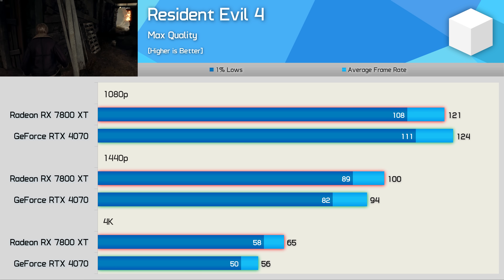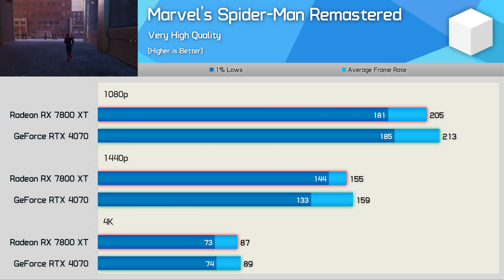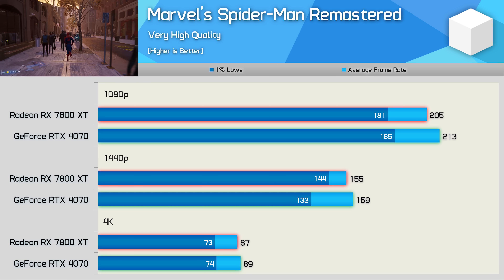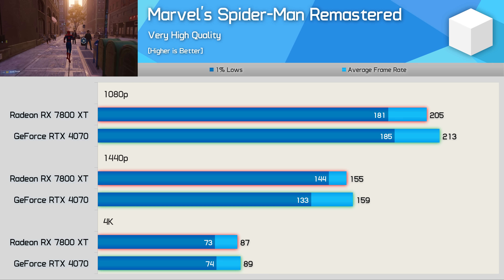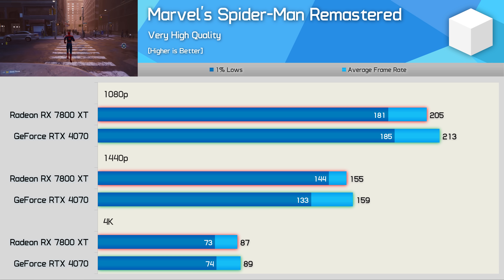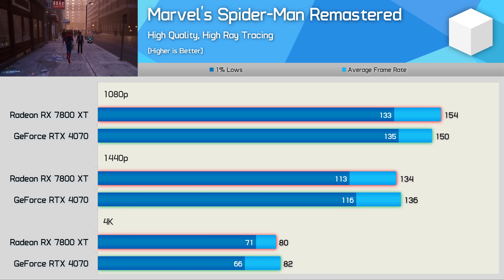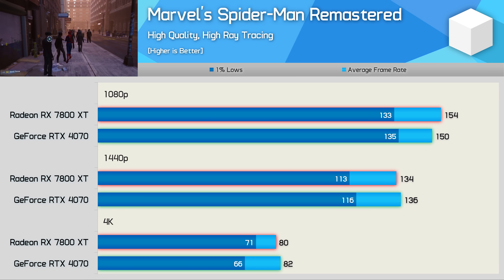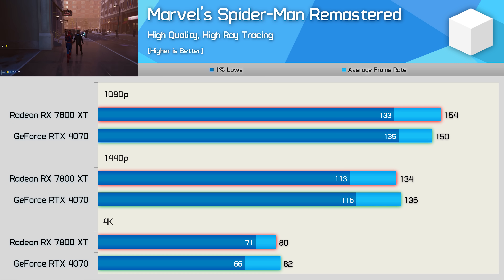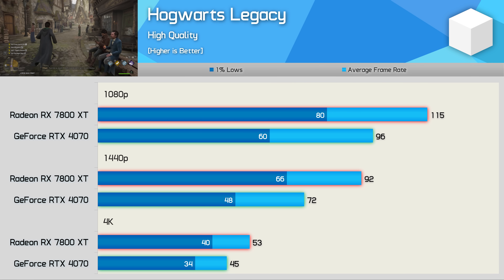Spider-Man Remastered is a well-optimized title with excellent performance from both GPUs — over 200 fps at 1080p. The RTX 4070 was just 4% faster there, with very similar performance at 1440p and 4K. Even with ray tracing enabled, performance is very good and competitive between these two GPUs. We are CPU-limited at 1080p, but at 1440p and 4K performance was virtually identical.